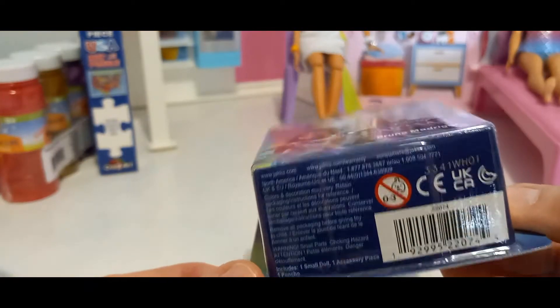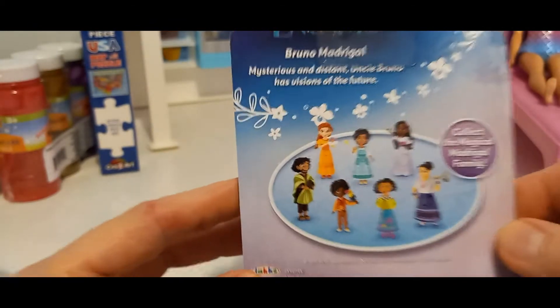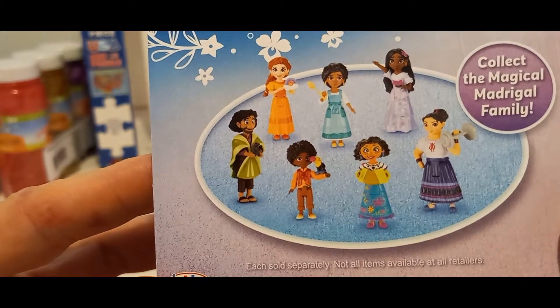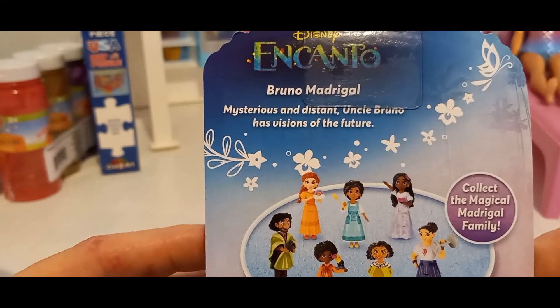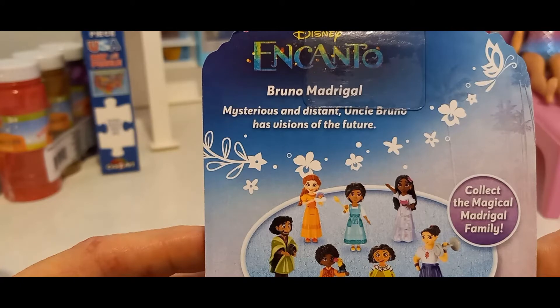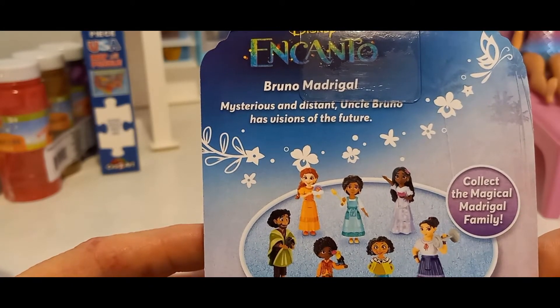It wasn't very expensive. I got it at Target in North Georgia. It's got all the characters you can get on the back. I think if I'm getting him, I'm going to have to get them all. I'll make a little house for them. But it says mysterious and distant — Uncle Bruno has visions of the future. Collect the magical Madrigal family.